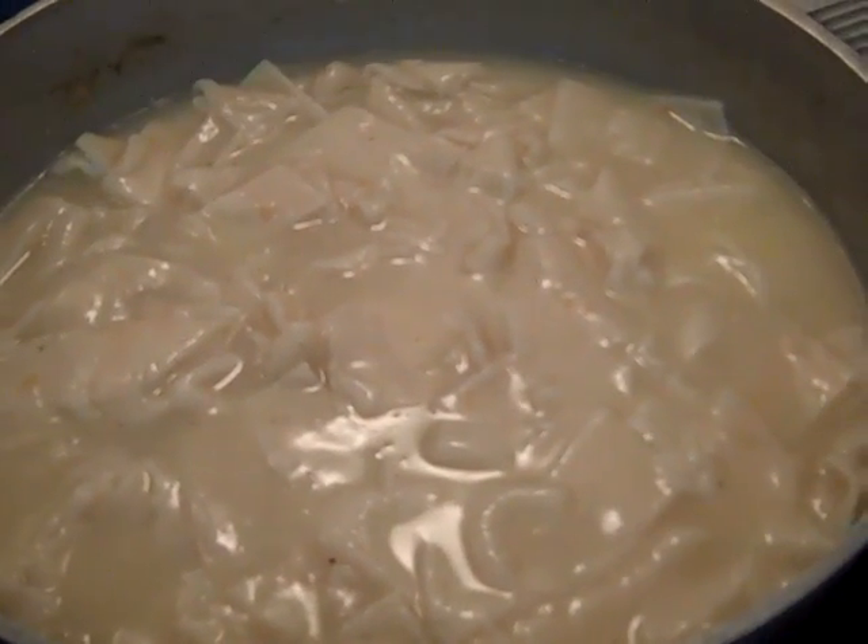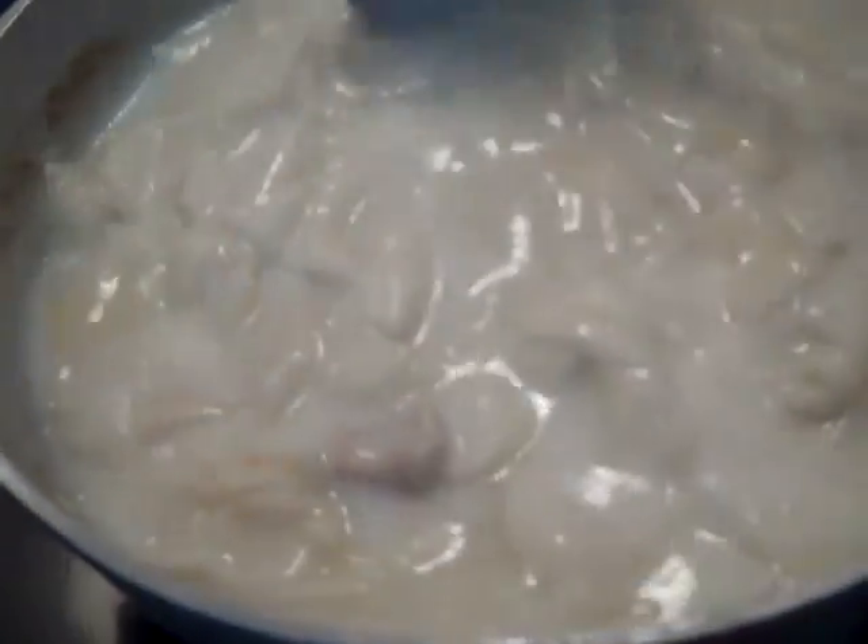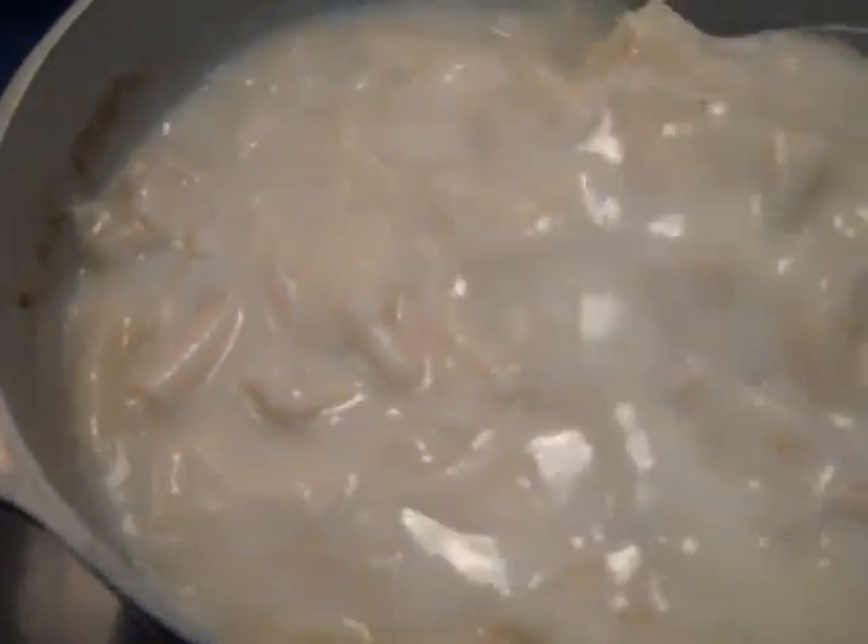These dumplings are looking good but they're just a little bit thick, so I'm going to go ahead and add one cup of milk to them. We like ours kind of juicy because we eat rice with ours. If they're too thick and you don't want to add milk, you can just add water — that's fine.